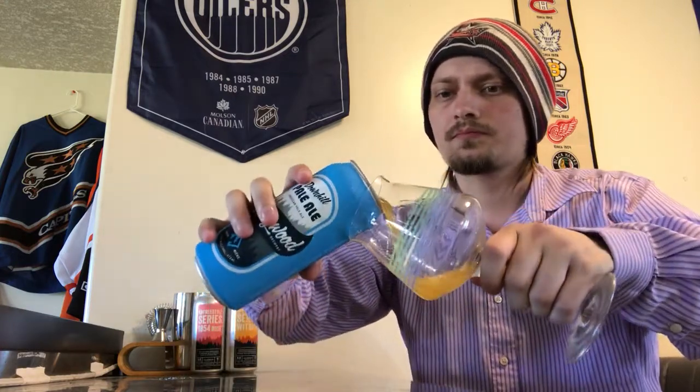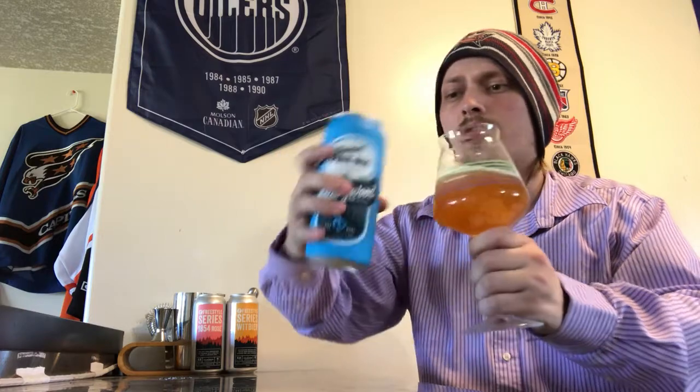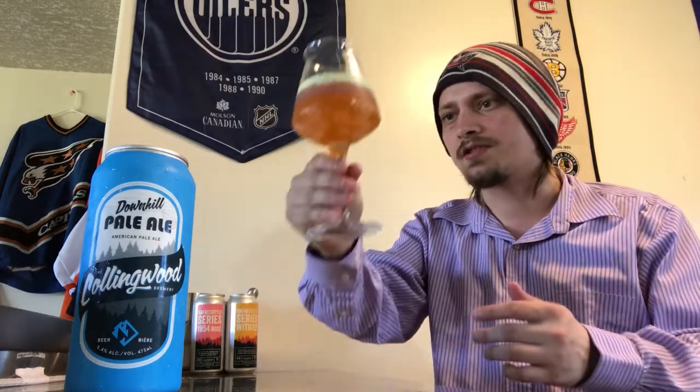I lost one or two of my Collingwood reviews — don't know exactly which ones, always sad. I do have three reviews of their beers on my channel right now, so I think this is number four. This glassware, for some reason, is just spotty as hell — such a great glass but always leaves water spots. It's a nice burnt orange kind of color.